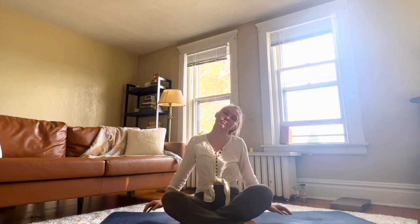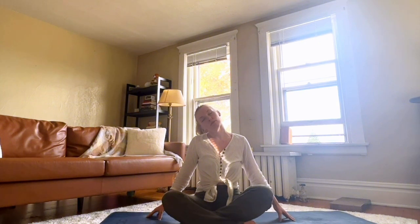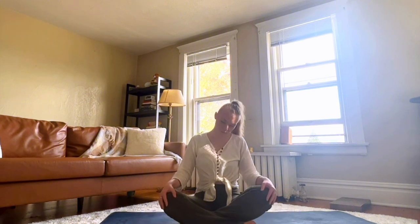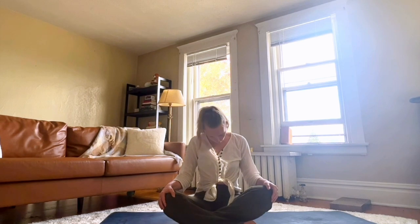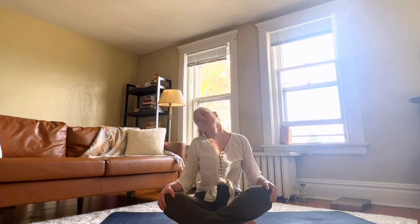Get into a comfortable seat on your mat and deepen your breathing. Notice how your body's feeling now. Go ahead and put your hands out to either side of your body. Stretch your neck to one side and tilt your head to the other side towards your shoulder. Continuing to breathe more and more deeply. You can roll your head to one side and then to the other.